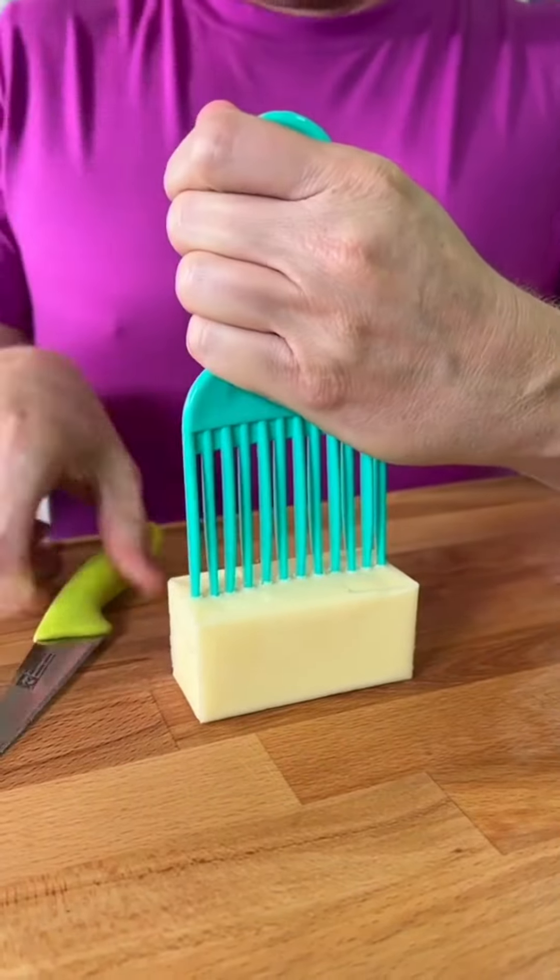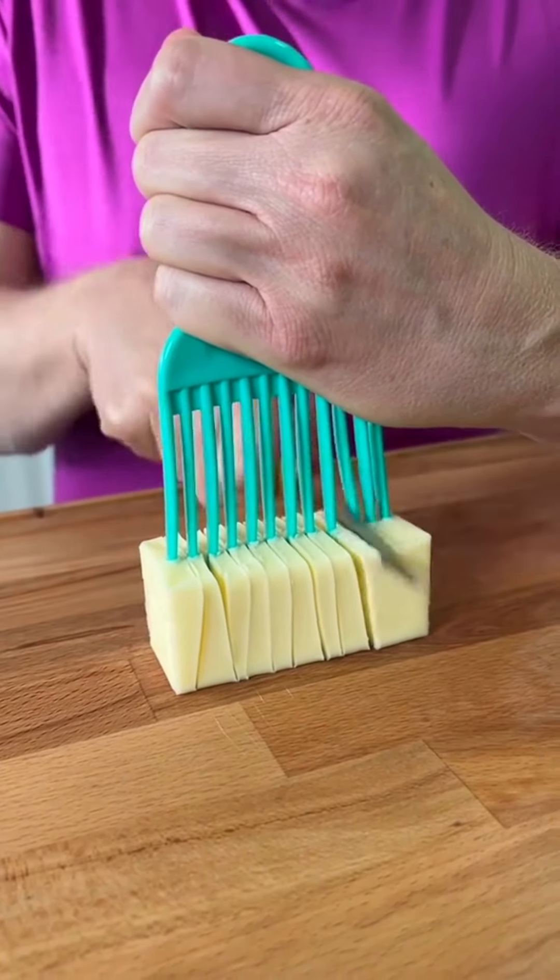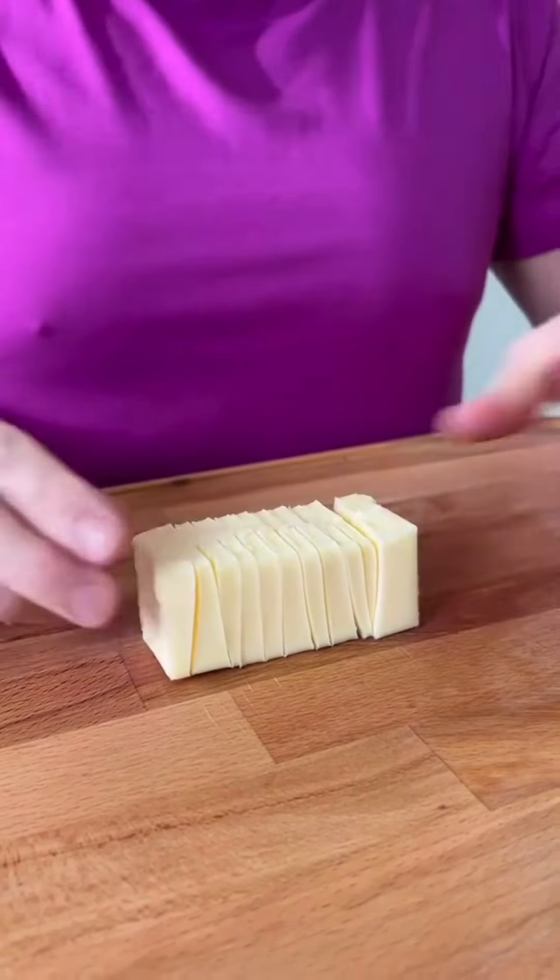We've been slicing butter wrong. Take your hair comb, press it firmly down into the stick of butter, and make it cut through every single tooth. Perfectly sliced butter.